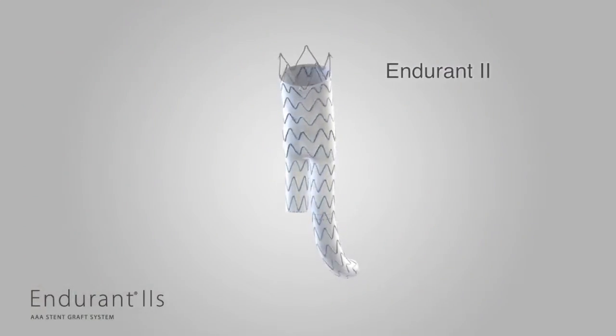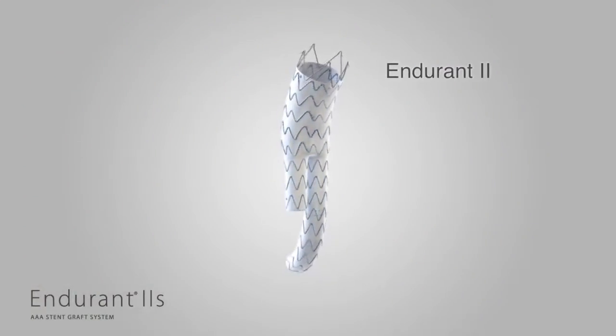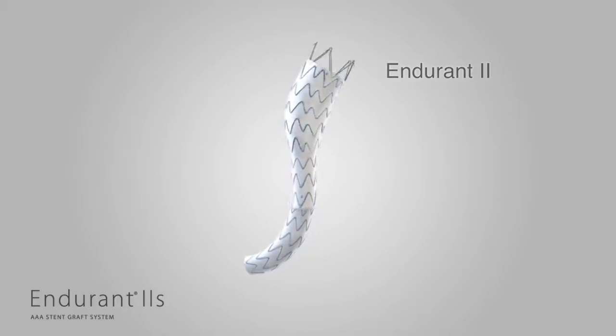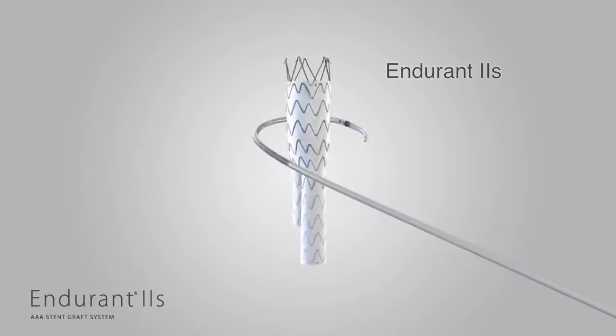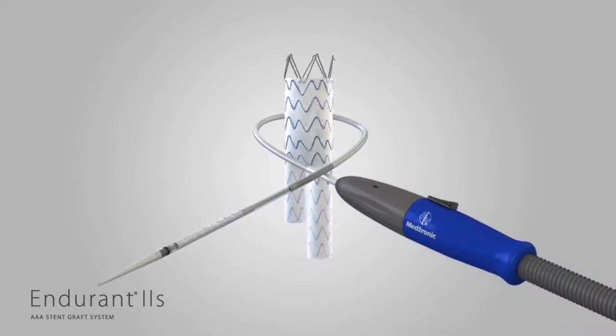Endurant 2S is a three-piece system that leverages the proven design of the leading Endurant 2 abdominal stent graft. Endurant 2 and Endurant 2S have the same indications and are designed to treat the same patient population.